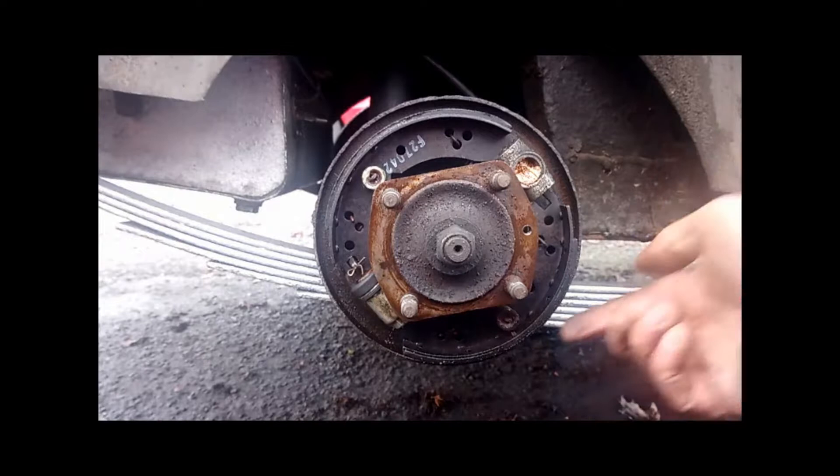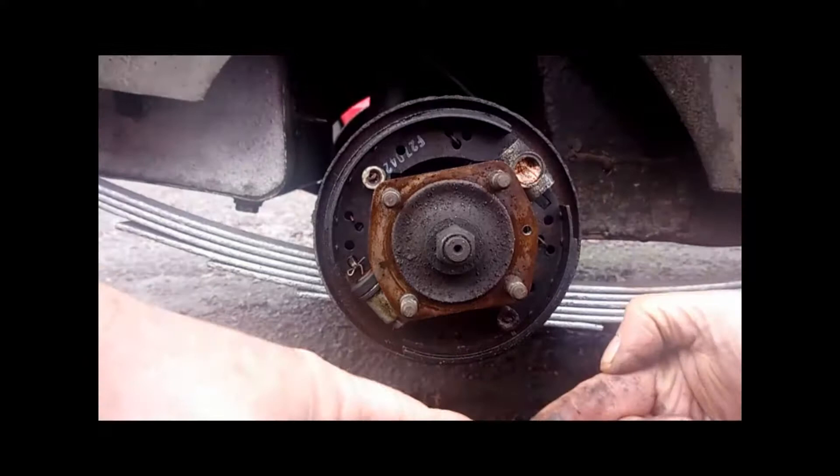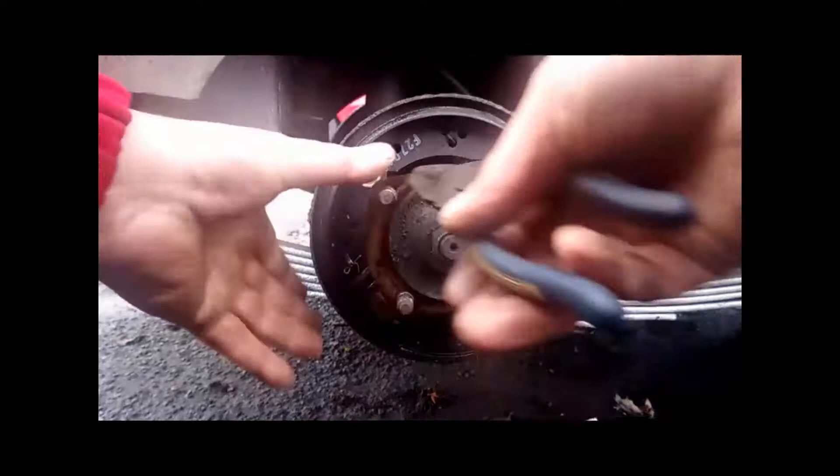Straight away you can see there is a contaminant inside the drum. If you look on the shoe, you can see the shoes are also contaminated. So even though there is plenty of meat on the shoes, the shoes will need to be replaced.